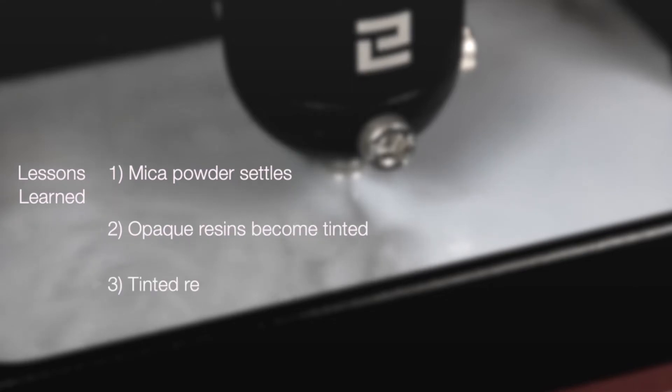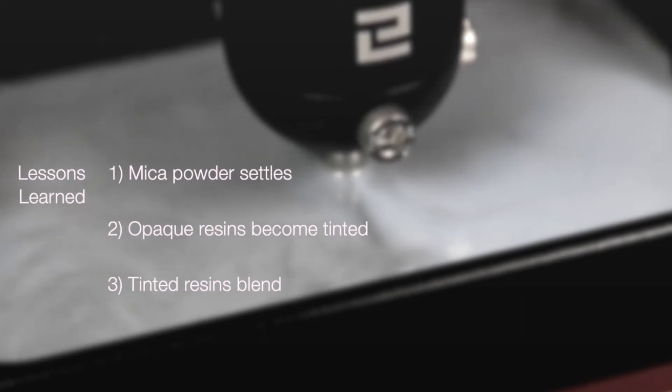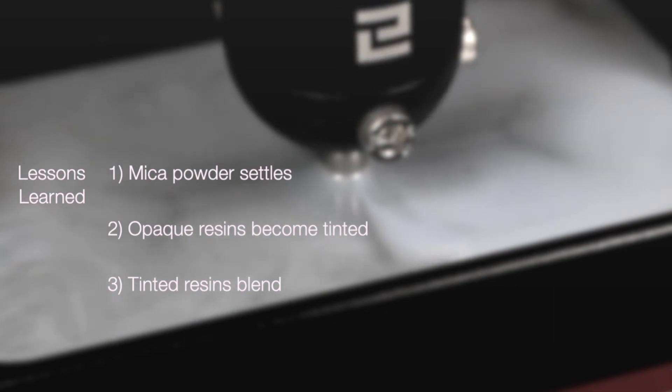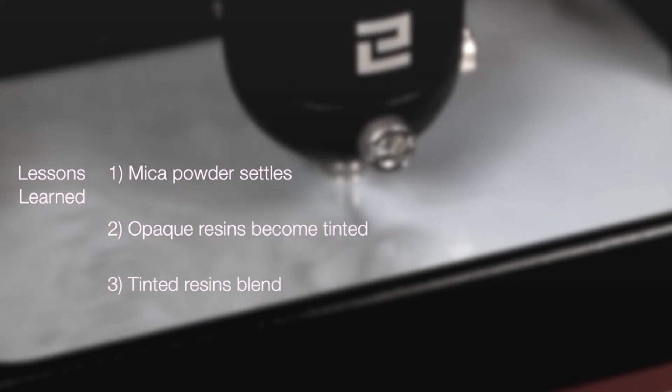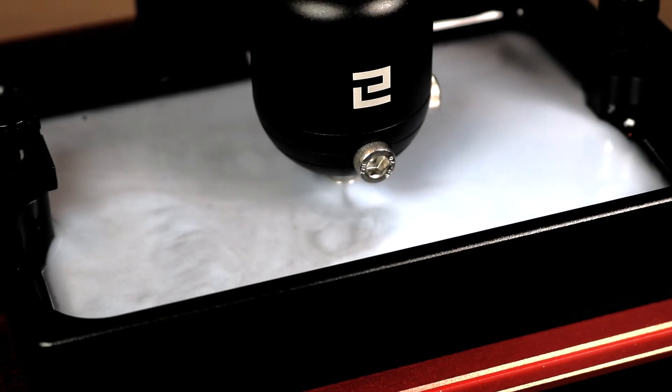I had a couple of big takeaways from this experiment: mostly that the mica powder settles, so every print I had to stir it pretty vigorously to get it off the bottom. It's also pretty clear that using an opaque resin and mica powder will just tint the resin as opposed to adding an inclusion. And finally, if you tint two resins and mix them together, they don't really have a clear barrier — they just sort of blend together. Still a really fun project, and I'm looking forward to trying this again using a clear resin. Thanks for watching, and have fun printing!